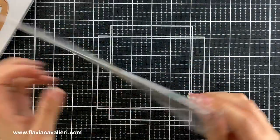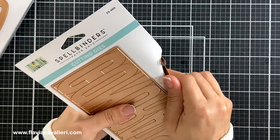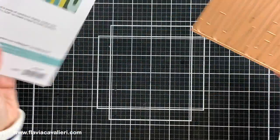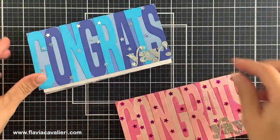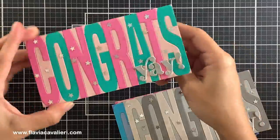Moving on, here we have the Be Bold Color Block Congrats die set. This set comes with 2 metal plates — this large one to cut out the word congrats and the small one for the yay that we can place on top. This set is perfect for creating mini slimline note cards. I really like this set because it allows us to quickly create graduation note cards and we can even mass produce by cutting all of the letters at once using different colors of cardstock and mixing and matching the colors to create note cards with different color combinations. Here are all of the graduation note cards that I created using this set. To add some sparkle I added star sequins and I stacked a few yay die cuts so it stands out nicely.